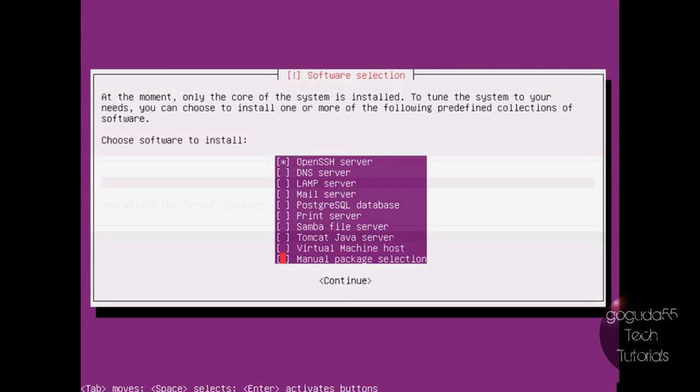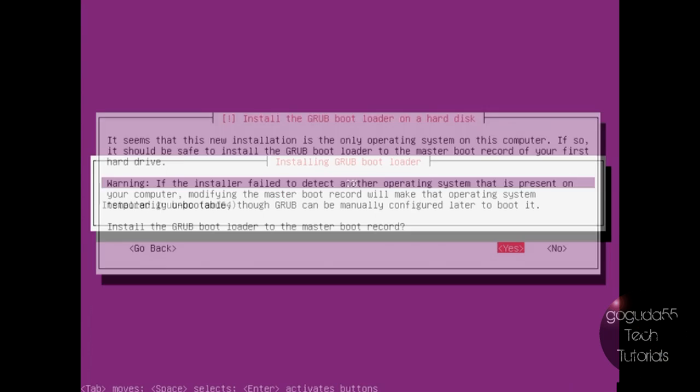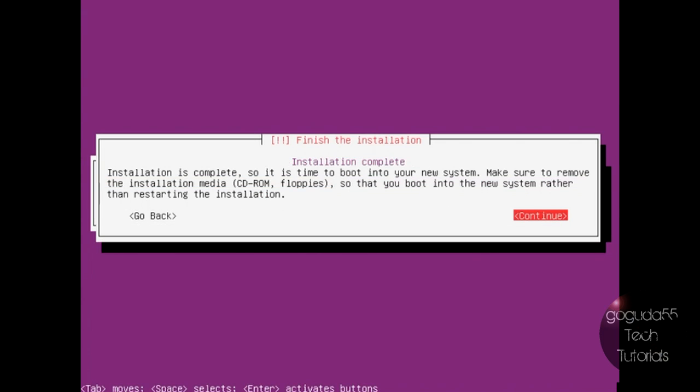Leave everything else blank for now. Once it's done installing the packages, it's going to start installing the bootloader. When it asks if you want to install Grub to the master boot record, if this is the only OS on the computer, hit yes. Otherwise hit no, because if you hit yes with other OSes it might make booting them harder. Since this is the only OS, I'll hit yes. It will tell you the installation is complete — remove the installation media and hit Continue, and it should reboot into the server OS.